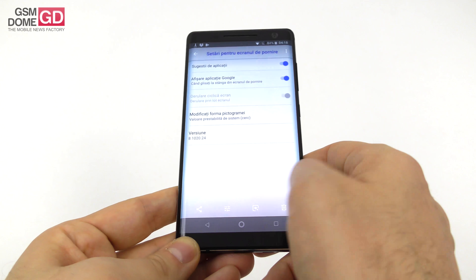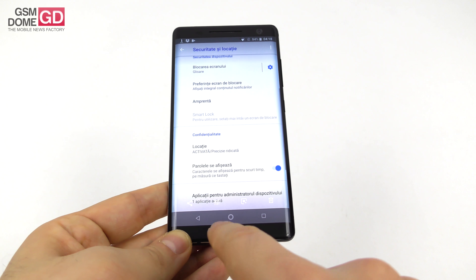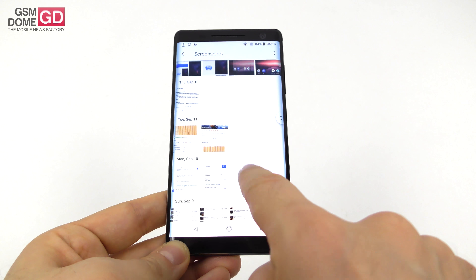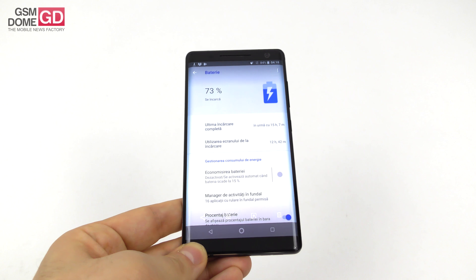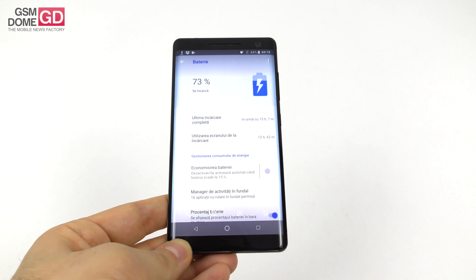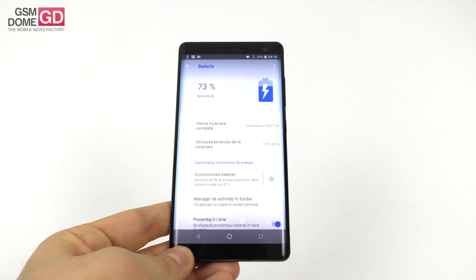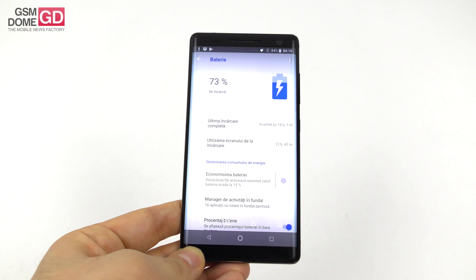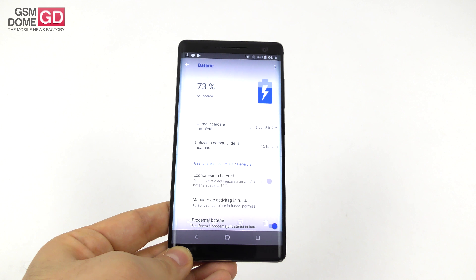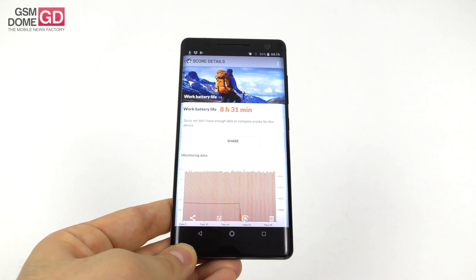We did PC Mark, continuous usage, and HD video playback in a loop. We achieved a time of 12 hours and 42 minutes, so you can play about one whole season of a Netflix show. It beats the Nokia 8 at 10 hours 53 minutes, beats the Galaxy S9 Plus, and beats the iPhone 7, but scores below the Galaxy S8, Xperia XZ2, and Galaxy S7 Edge.